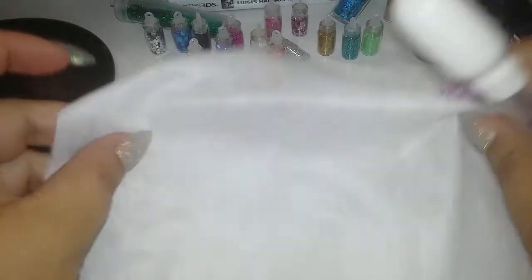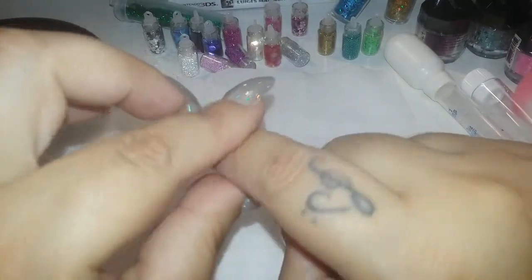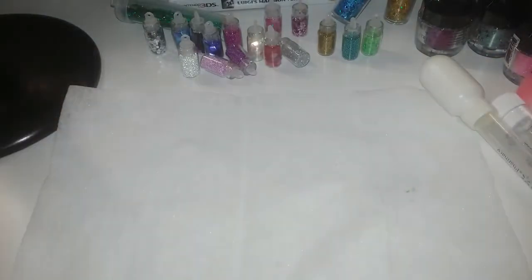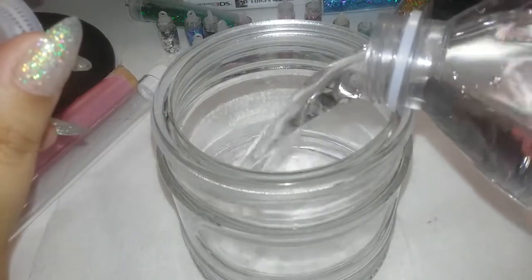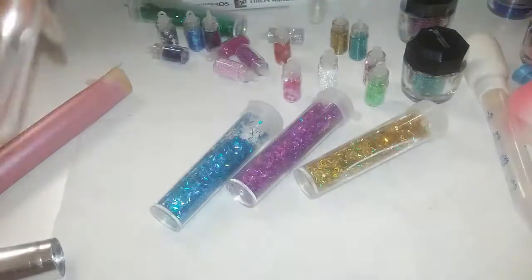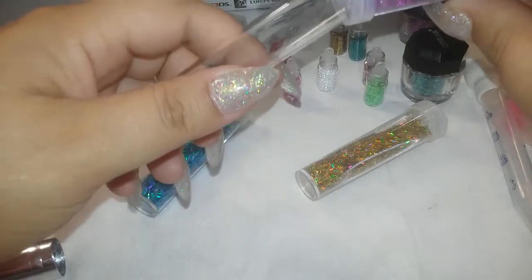Voy a estar utilizando esta toallita para que caiga todo el brillito y no se quede manchado en mi tocador. También les quiero pedir disculpas porque van a estar viendo un curita en mi dedo — me machuqué y me está doliendo mucho. Ya que tenemos el agua lista, vamos a empezar a echar brillitos al tubo.